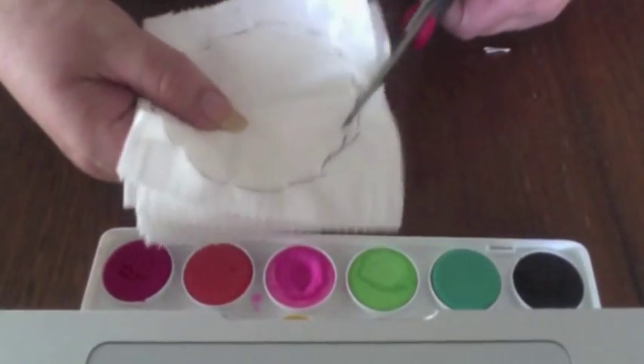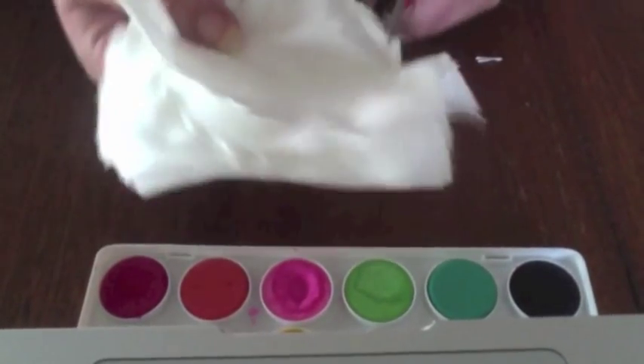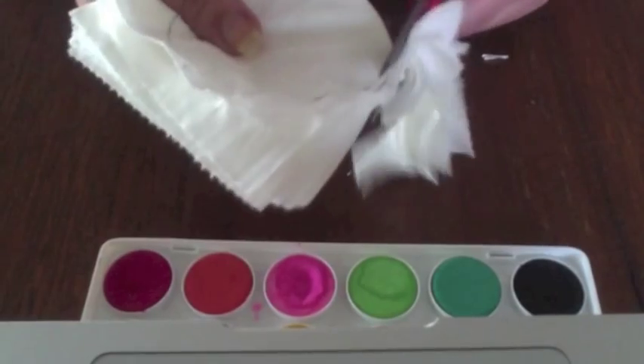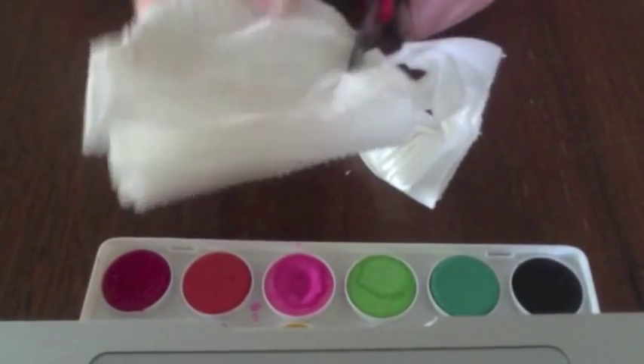When you're cutting out your circle you don't need to worry too much about making the edges neat and tidy. The flower is going to end up quite ruffled around the edges so it won't show up any imperfections.